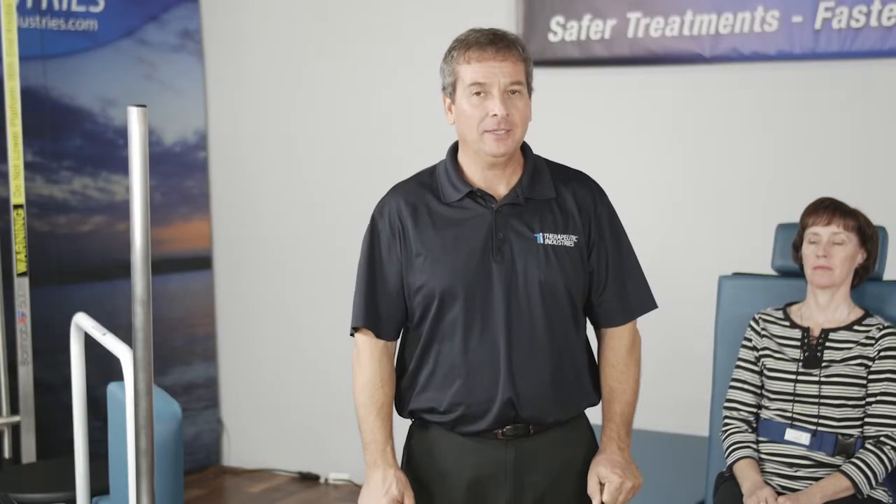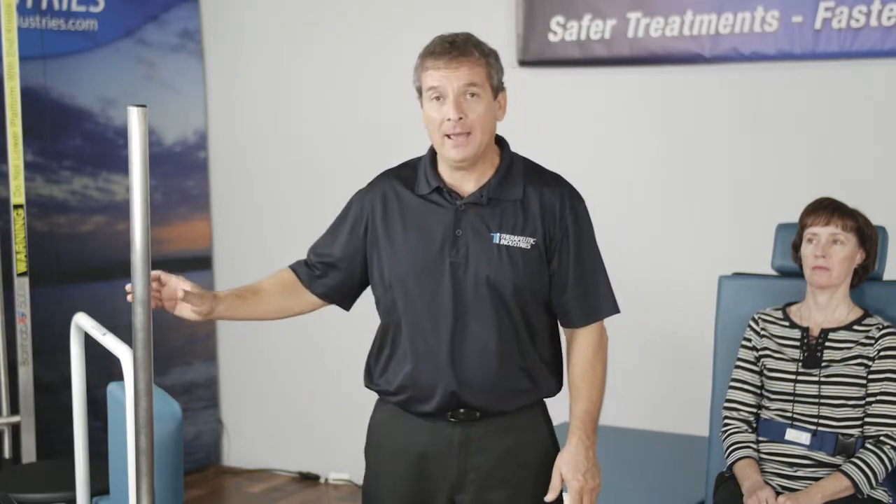Welcome to our standing pole segment. In this segment we're going to show you the different ways to use the standing pole with the Berry Hab.